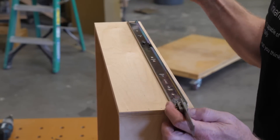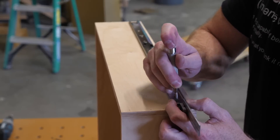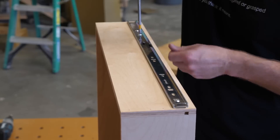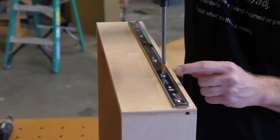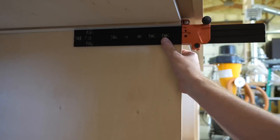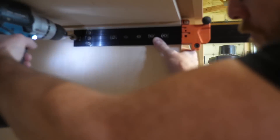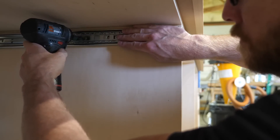To ensure the slide is installed a consistent depth from the front of the drawer box, I use an auto-punch to establish the location of the first screw. I use a Blum universal drilling template to pilot holes for the cabinet part of the drawer slide. If you'd like more detail on this process, I have a few other videos on my channel that go into excruciating detail — I'll have a few links below.